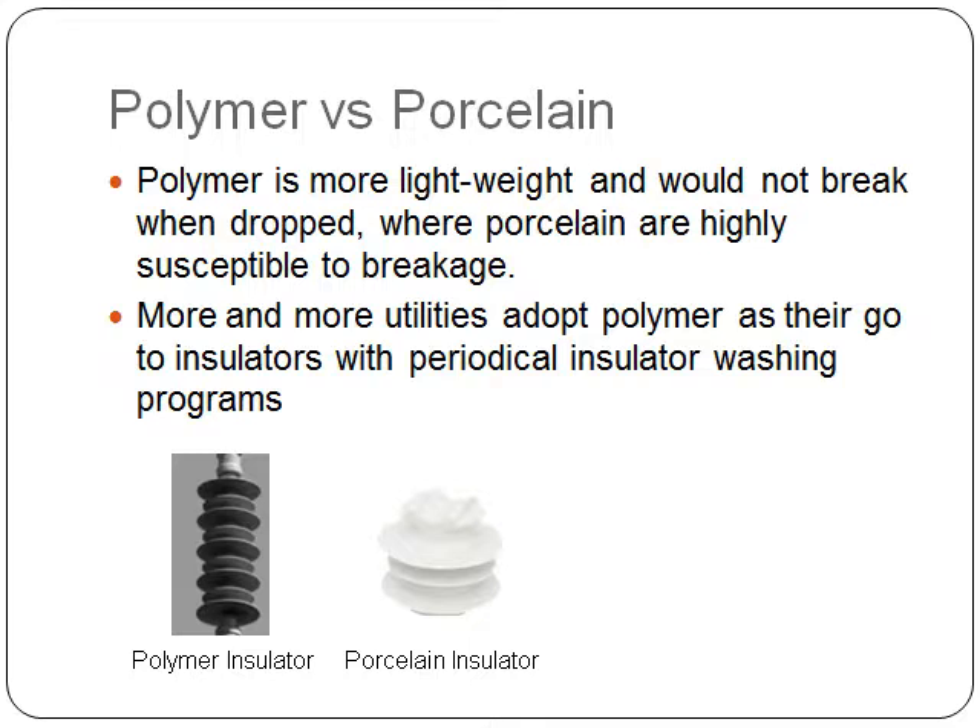Once you look at all of the advantages and disadvantages, you would see that more and more utilities currently adopt polymer insulators over porcelain as their go-to insulators, because they are more lightweight and not susceptible to breakage. However, due to their attracting more environmental particulates, utilities usually have periodical insulator washing and inspection programs to minimize the environmental particulates that cling onto those insulators and prevent flashovers from happening.